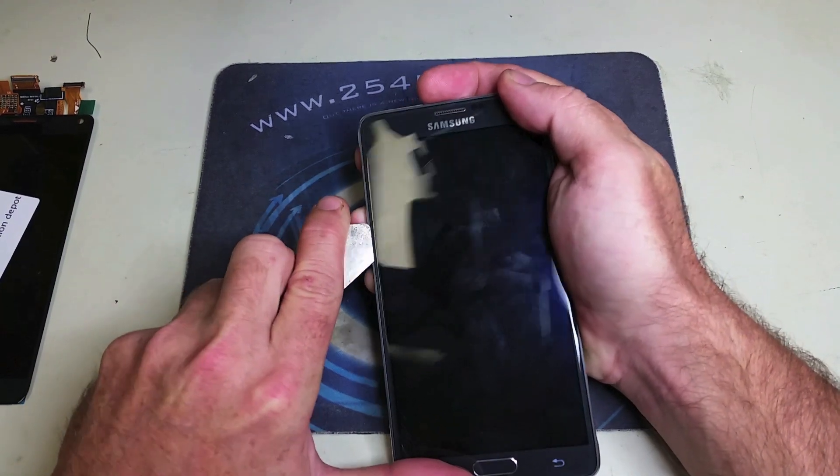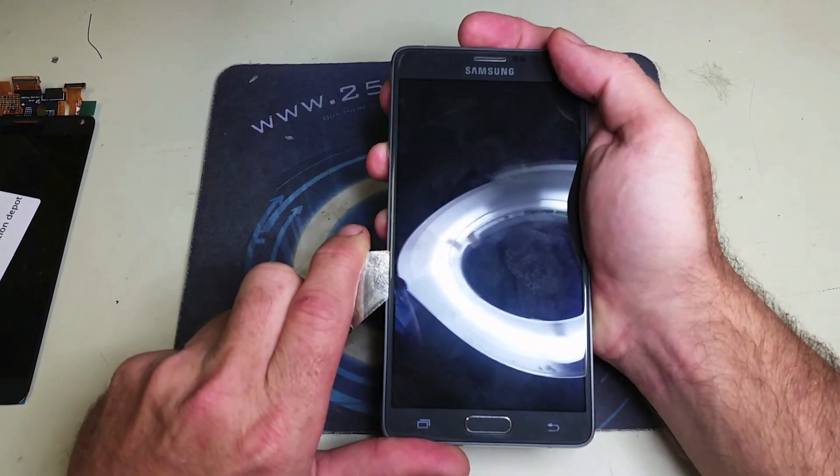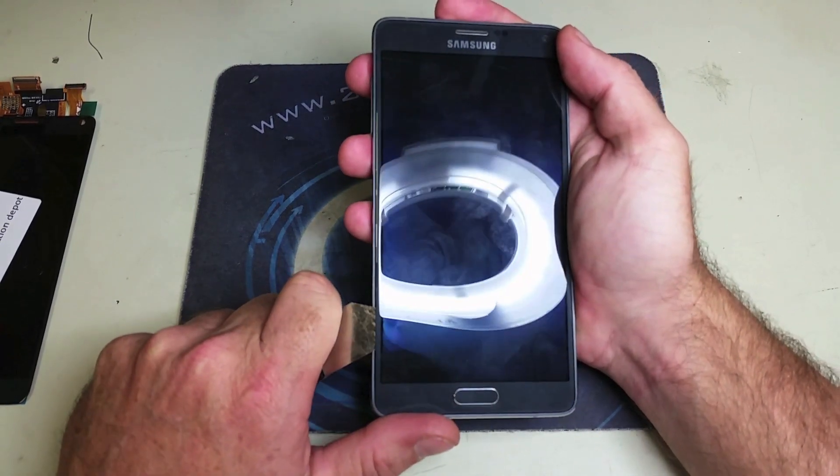We're going to slide down that tool all the way to the bottom. The rest of the process you can pretty much look at and figure out — it's not rocket science. Just make sure you do not damage the home button, back button, and menu button.